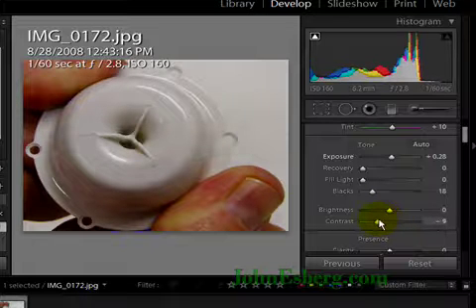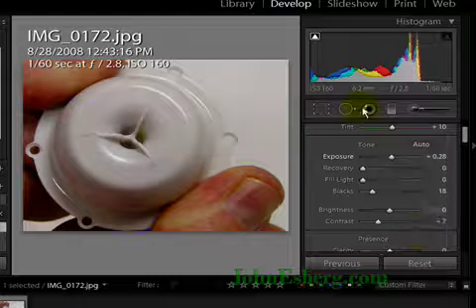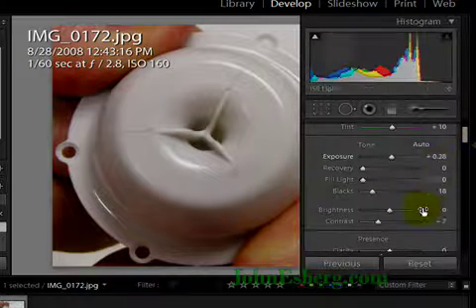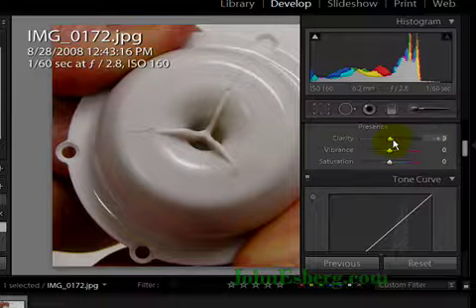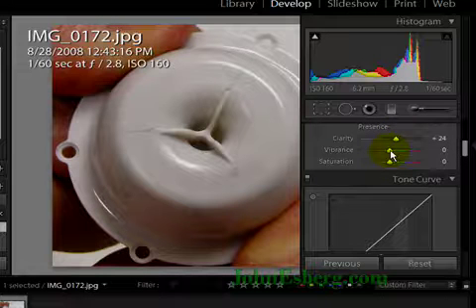Now I'm pushing up my contrast — see if I can help develop those cracks a bit more. Turn off the clipping, it's a bit of a distraction. Scroll down into my presence sliders. Adjust some clarity — mid-tone contrast, that's what I'm aiming for here. Play with the vibrance a little bit and see if I can get any effect I like out of it.